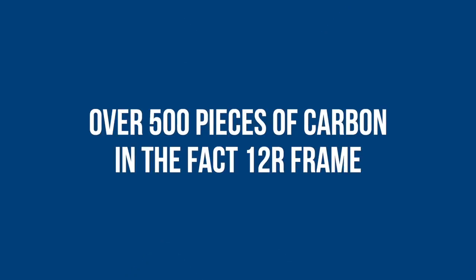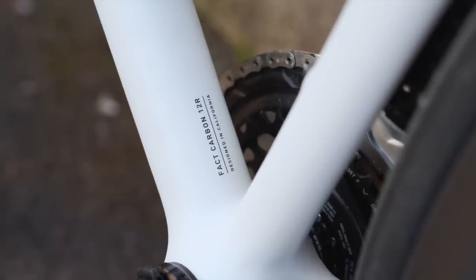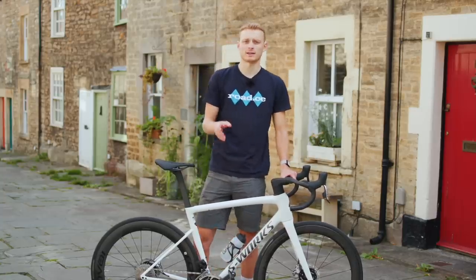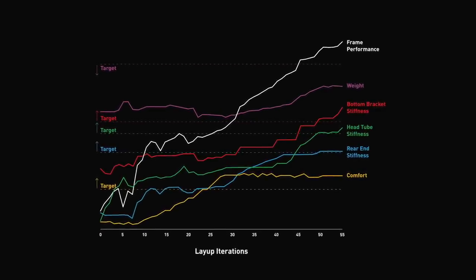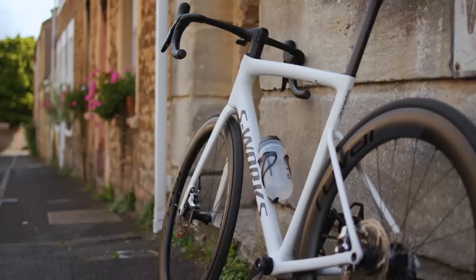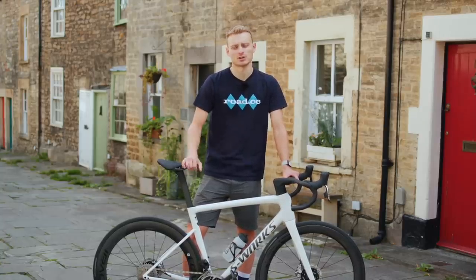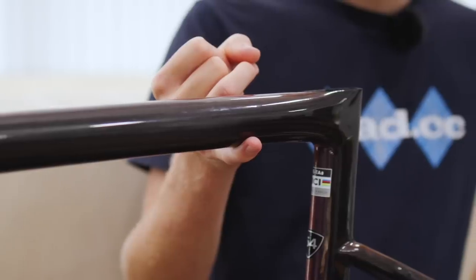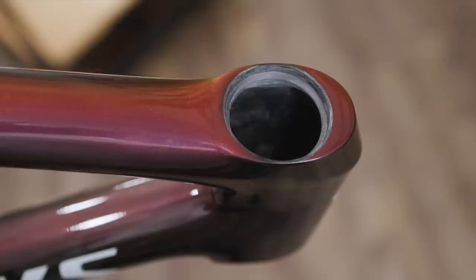Number one — something you won't see in the press release: this top-of-the-range FAC 12R S-Works frame has over 500 pieces of individual carbon fibre. Specialized knew what shape frame they wanted and then tried loads of different carbon fibre layups until they achieved the desired stiffness, compliance and weight. The UCI is quite strict about the external shape of a frame, but there are very few rules on what a bike can be made from or how it's laid up — an obvious area to gain an advantage. A powerful computer simulated more than 500 sections of carbon, and after over 50 attempts they arrived at the final layout.